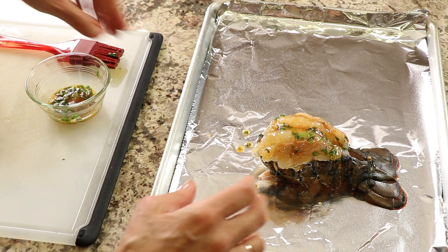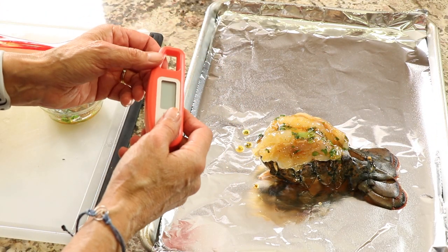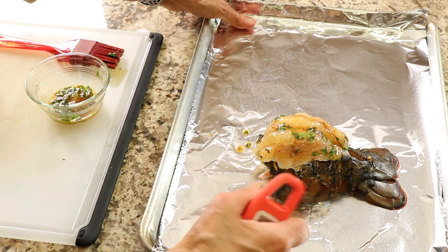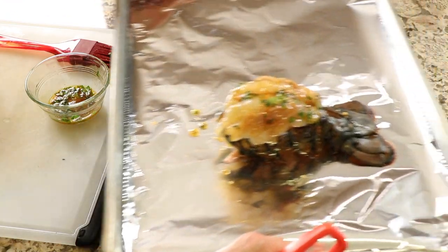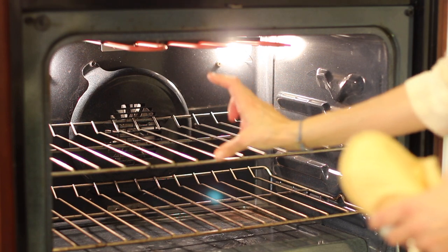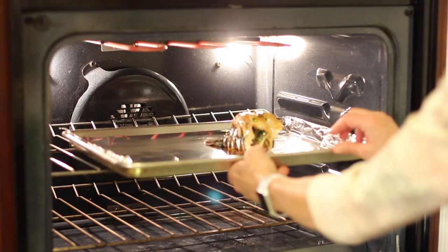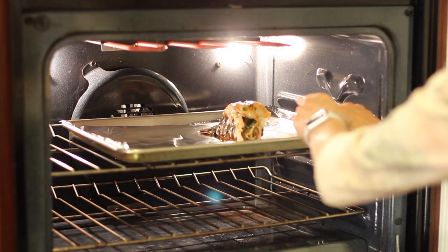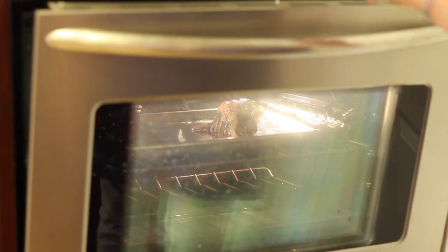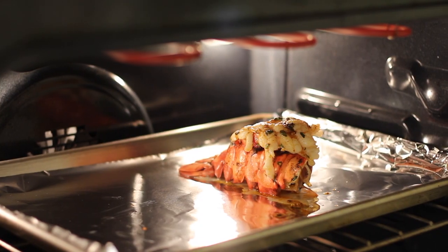The oven is set to broil. Check it in about six minutes using an instant-read thermometer — these are indispensable. We want the temperature to be no higher than 140 degrees Fahrenheit. Place the pan about six to eight inches from the heating element, on the second rack down. Try to line it up under one of the heating elements. Keep the oven door open so you can keep an eye on it, and set a timer for six minutes.